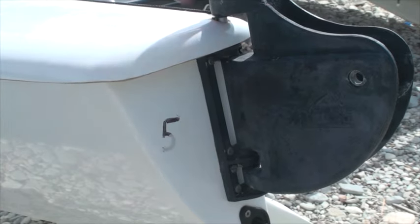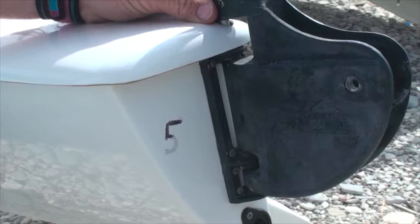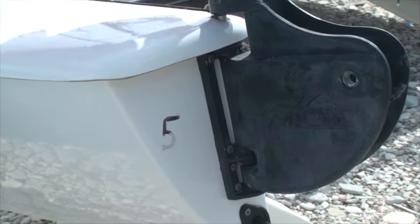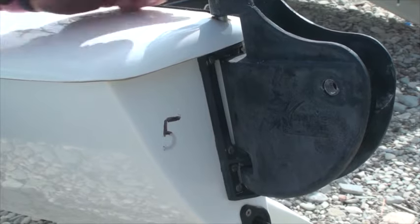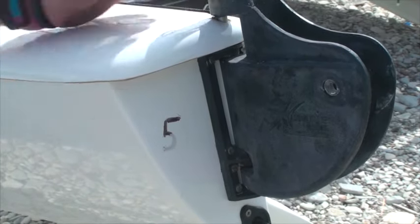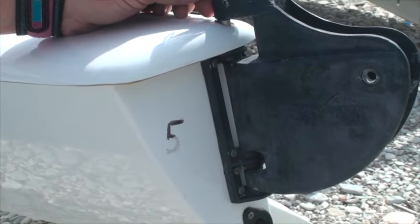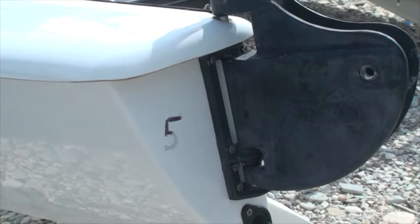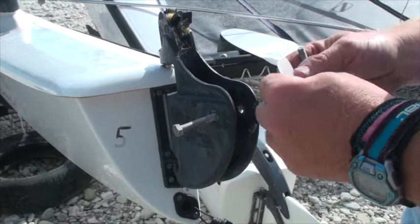It is going to be tight to get the pin back in with the bushes in there, so we are going to have to knock it in with the hammer again. Just having to occasionally manipulate to allow the pin to pass through the holes. Now that's back in we're obviously going to put the split rings back in — we're ready to put in the rudder blade.